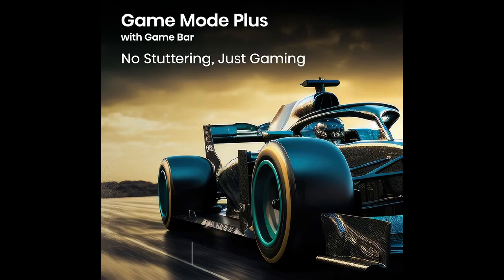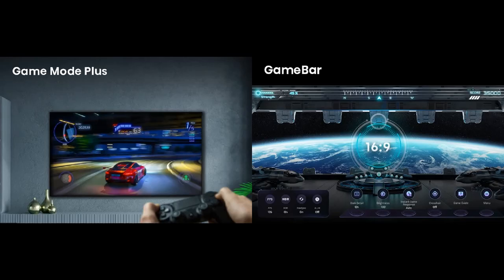The Hisense U6n series supports up to 60Hz refresh rate. It has a Game Mode Plus which improves the gaming experience, and from the Hisense game bar you can adjust game settings, check live game FPS, and toggle HDR and brightness settings.